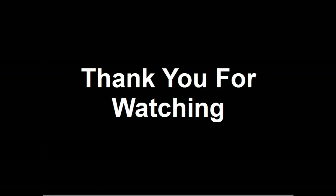Thank you for watching this video. Please post any comments, questions, or suggestions you may have below.